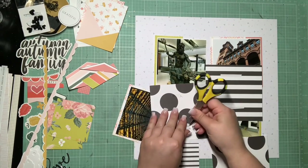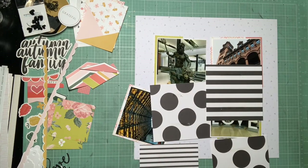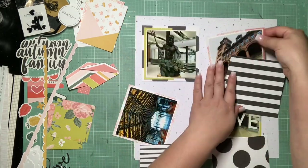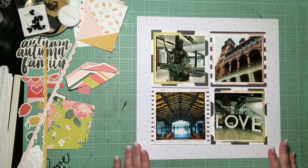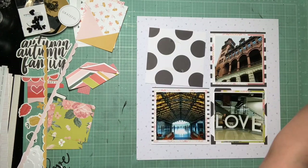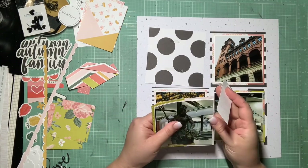I'm going to go ahead and glue all the photos down. You'll see as soon as I do this, the black and white pattern kind of disappears into the background just because the white is on the white. So even though I haven't inked anything on this page yet, I do decide to go ahead and ink around this black and white layer, just because I want it to stand apart from the background. I really don't want it to look confusing with the white running onto the white — the inked edge really helps define all of these layers.